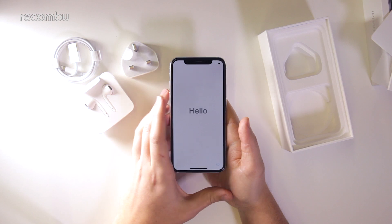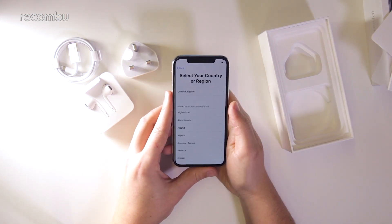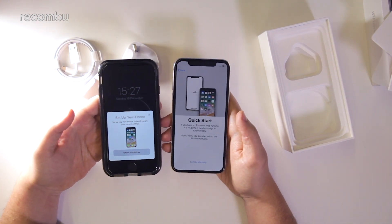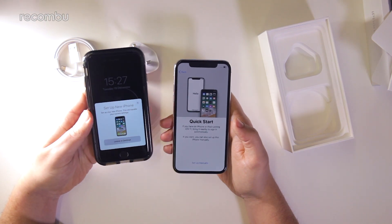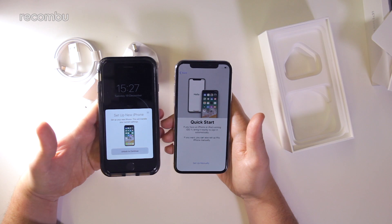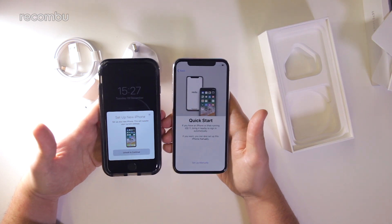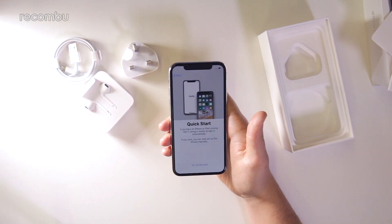I'm going to jump through the setup process and set this up as a new iPhone, though it is very easy to set it up by transferring over from an existing iPhone. Something I wanted to show you during the setup process is the Quick Start feature — part of iOS 11. If you have an existing iPhone, just hold them near each other with Wi-Fi and Bluetooth on, and it will transfer over settings, Wi-Fi passwords, Bluetooth connections, and certain app data. Much like pairing an Apple Watch, it puts a QR code-style pattern on the screen and you use the camera of the other phone to scan it. It's a pretty seamless experience, but I'm going to set this up as a brand new device.